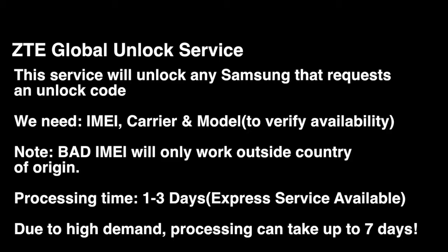Make sure the actual device requests an actual unlock code, as mentioned before. Processing time is one to three days, although we have a service that will unlock it for use within the same day.